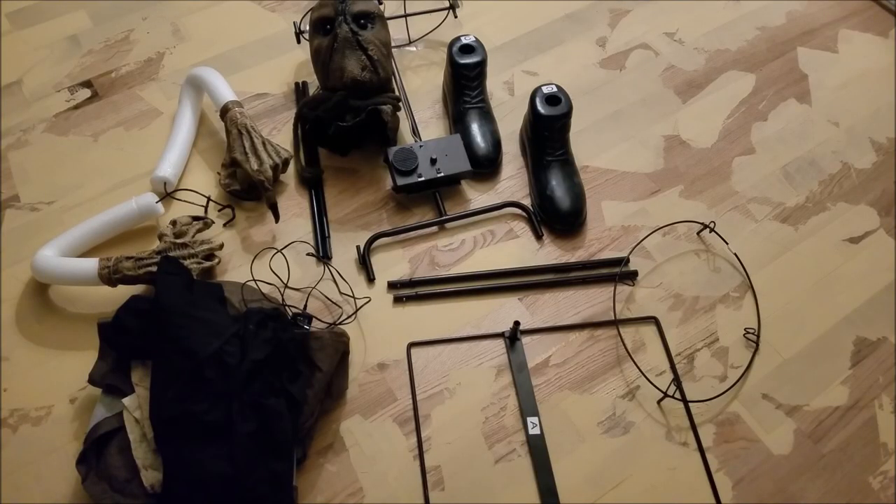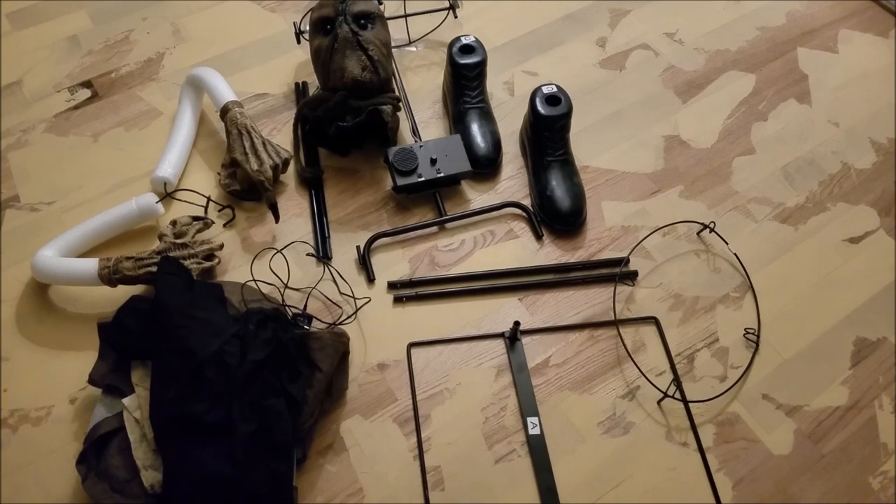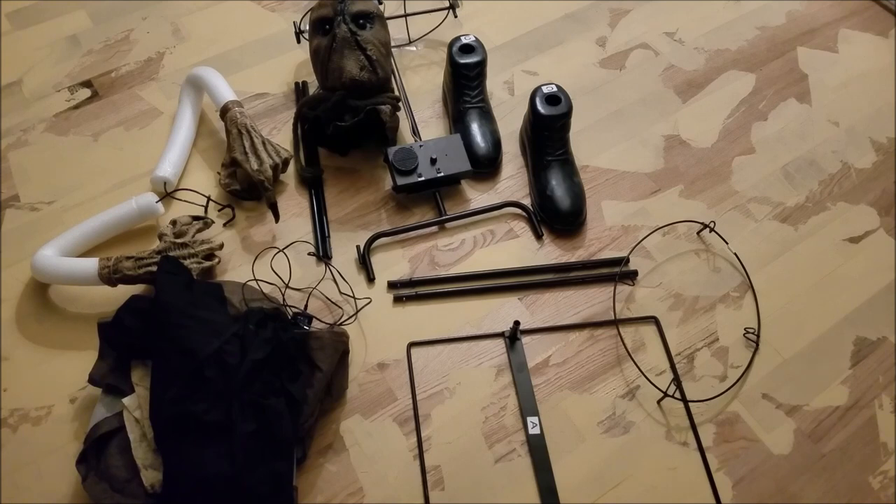Now time for my final thoughts. Honestly, getting this animatronic and seeing it for the first time from the sneak peeks, I love it. Even though it's a static prop — even though it just sits there and lights up and makes noise — I still really like it. I think this animatronic is a must-have for any Halloween collector. The quality is great, the clothes are amazing, and it's just so realistic. I guarantee this will freak anybody out — they'll think it's an actual guy in a costume.